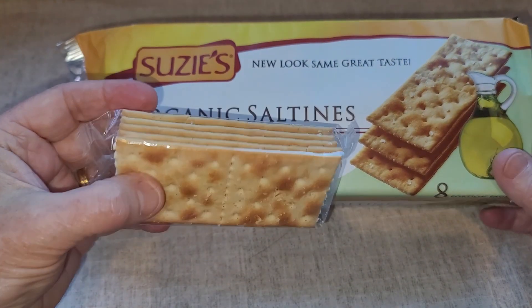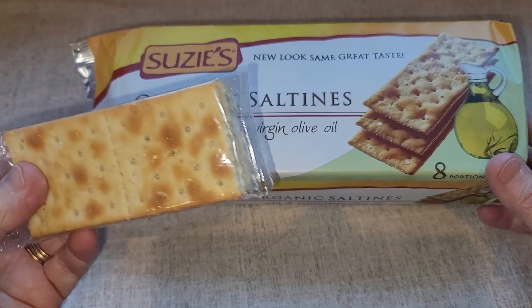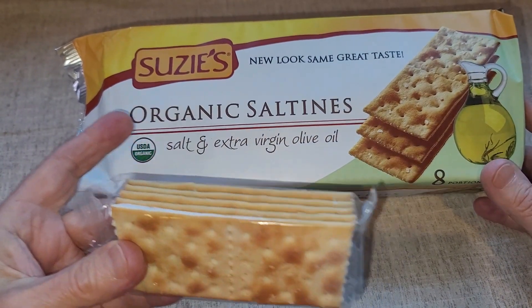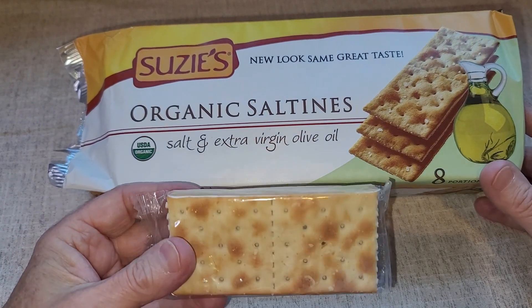They really taste great with soups and salads and peanut butter and whatever else you want to put with them. I have been super impressed with the Susie's Organic Saltines.